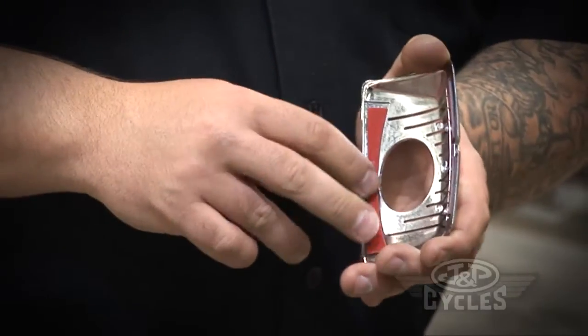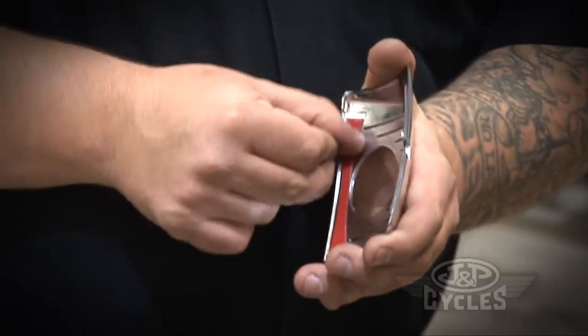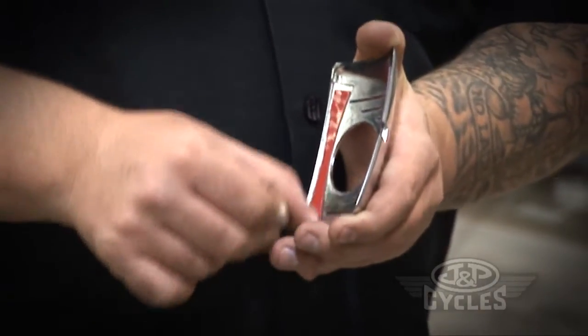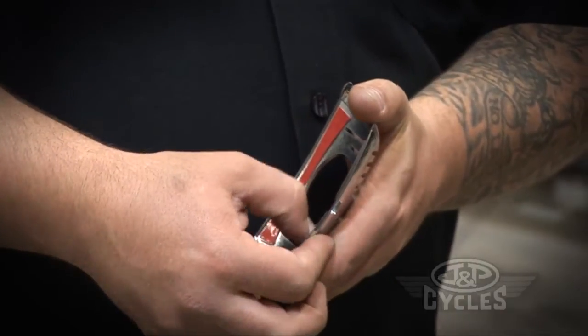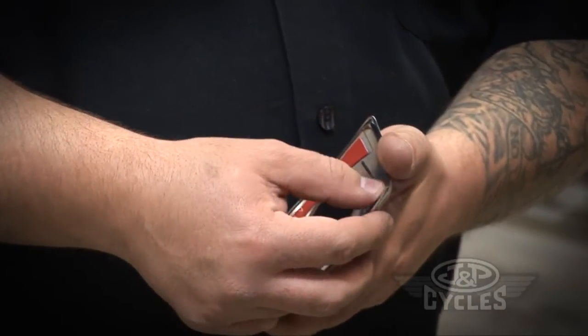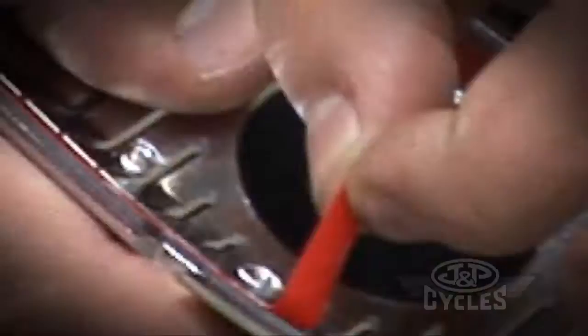Take your fingernail and rub it across the back side of all the adhesive while it still has the protector on it. That's going to activate the glue. Then go ahead and remove the tape.